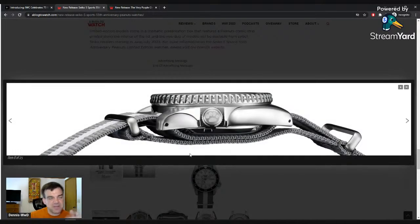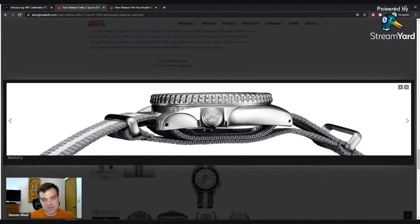They did actually sign both crowns with the same detail — it's Snoopy's paw print. I mean, it's gotta be Snoopy's.